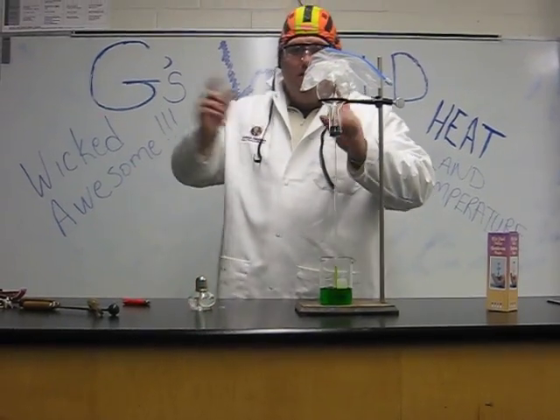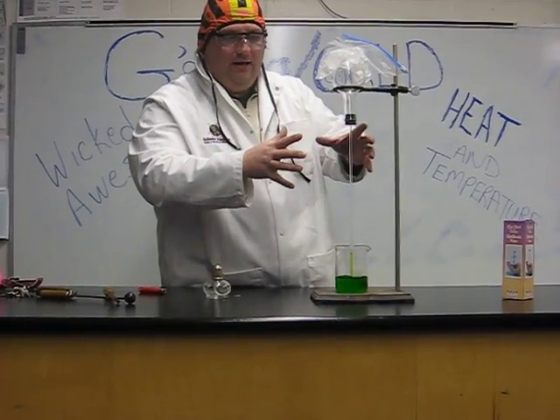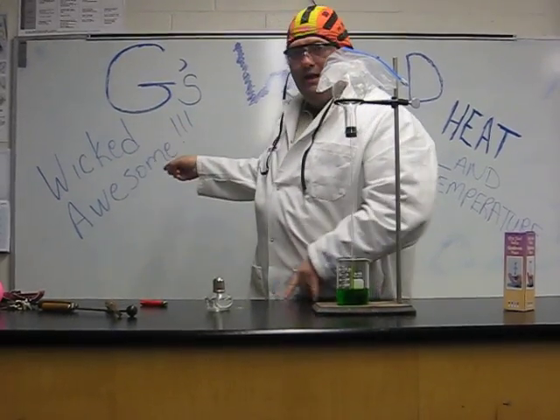That's it today on G's World — thermoscopes, heat, energy, expanding particles. G's World, wicked awesome.